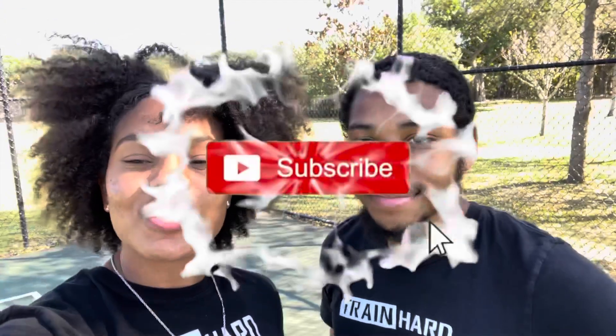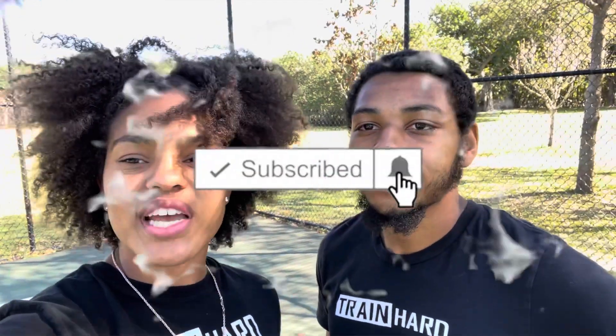If you enjoyed this video, we hope you gained a lot of knowledge through it. We do these videos every single week, so if you are new to the channel, please don't forget to like, comment, and subscribe. We are on the road to 600 followers and want to reach that before the end of February 2021 — please help us reach that goal.